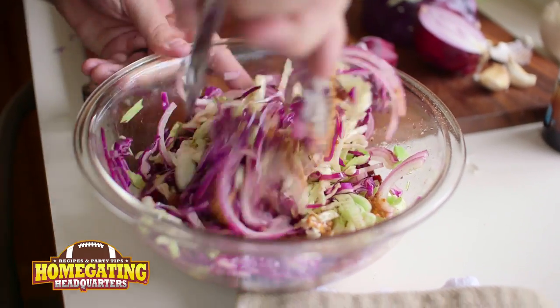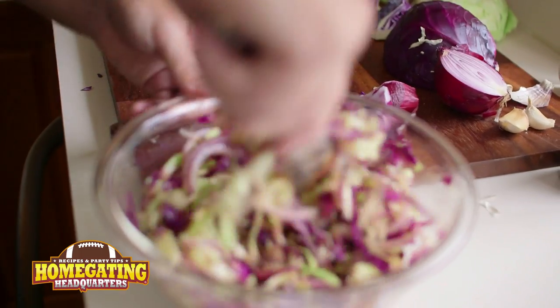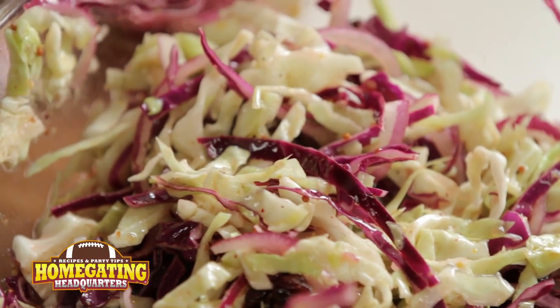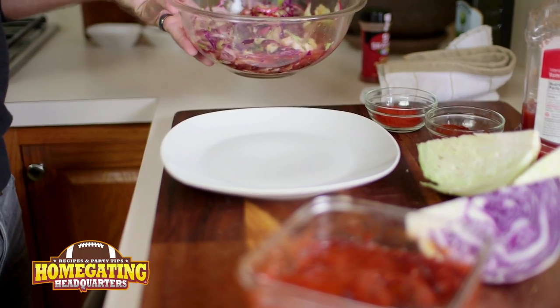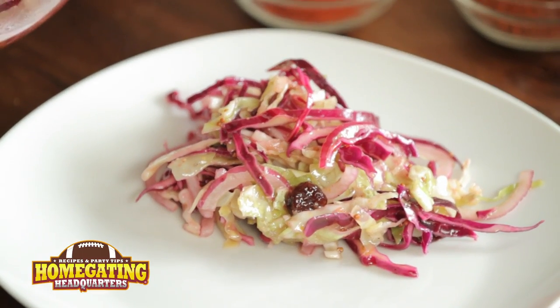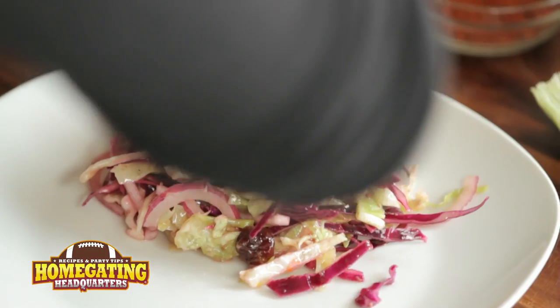Give this a nice toss and we're going to let this sit in the fridge for as long as our ribs need to cook. Alright, so it's been about two hours. Let's check on our ribs. Oh my goodness, they're looking so gorgeous. They're just starting to fall off the bone. Now remember when you're doing your home gating party to do this one first, so you have that two hours to make all the rest of your delicious dishes. It's time to plate. Now I have my delicious coleslaw that's been in the fridge the whole time that my ribs have been cooking, so it's had a chance to pickle in that beautiful little vinaigrette.